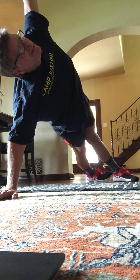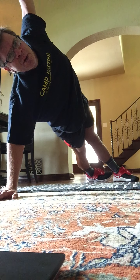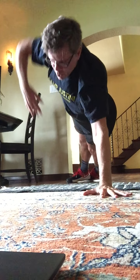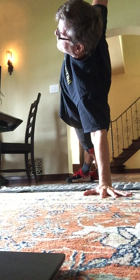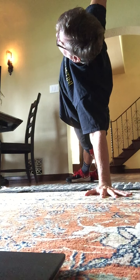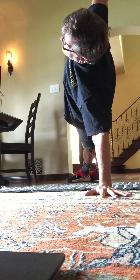Or you can look front. Hold. 8, 7, 6, 5, 4, 3. Slowly, other side. Good job. Hold here. Open up. 4, 3, 2.